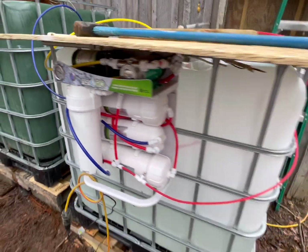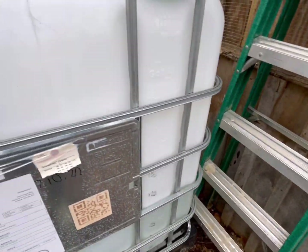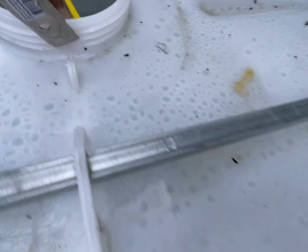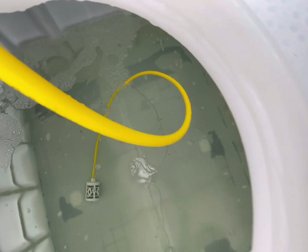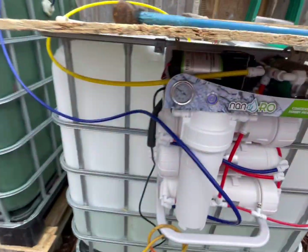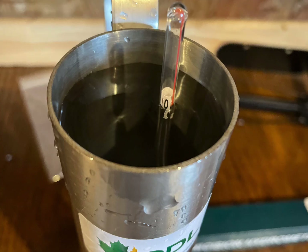Some of this sap we use our Nano to RO it, and that thing works really well for the amount of trees we have tapped. It brings the sugar content from one and a half to two bricks all the way up to five or six — we think it works really well and we recommend it. Here's the concentrate at four and a half and here's the permeate at zero, so that Nano is working.